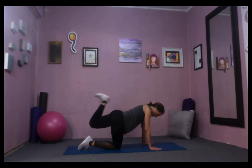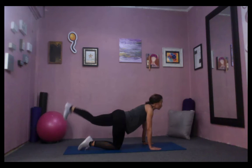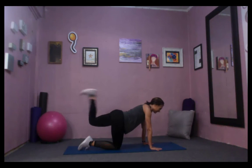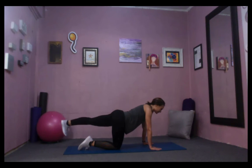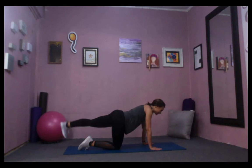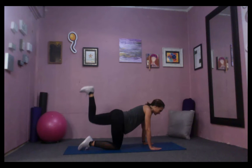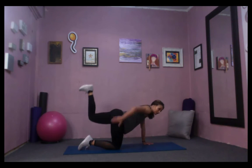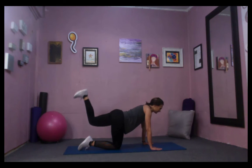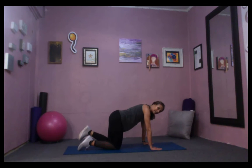Now pull the heel into the glute and then reach out, trying to keep your kneecap and toe pointing down, and trying not to arch your low back. Abs are working. This is where you find out what you're made of — you've got more in there than you know. Two, last one. Bending the knee, heel goes up to the ceiling — feel that left glute working. Five, four, deep abs are working, three, two, and one.